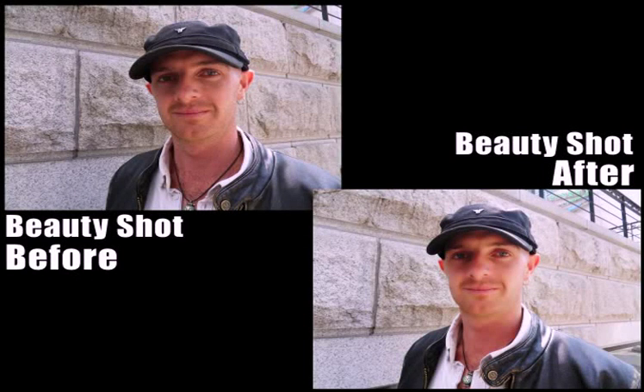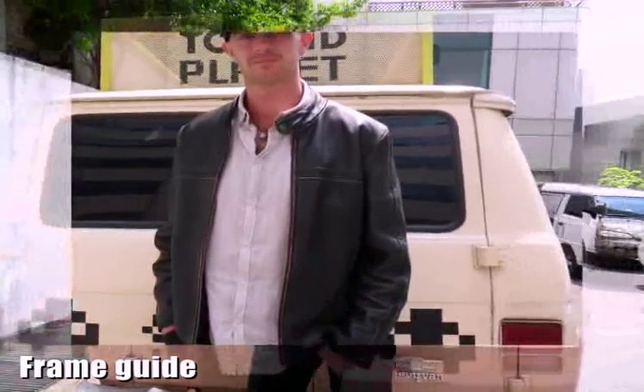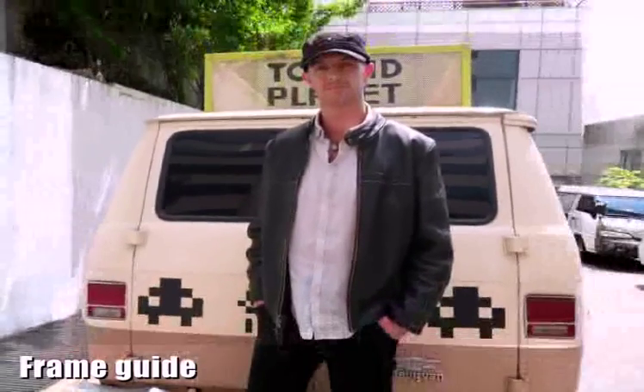Beauty shot makes you look younger and more attractive. Recycle bin function means that if you delete a photo, it is stored in a temporary folder, so if you deleted it by accident, you can retrieve it. It also has frame guide, so if you ask somebody else to take a photo of you, you can set up the composition in advance.